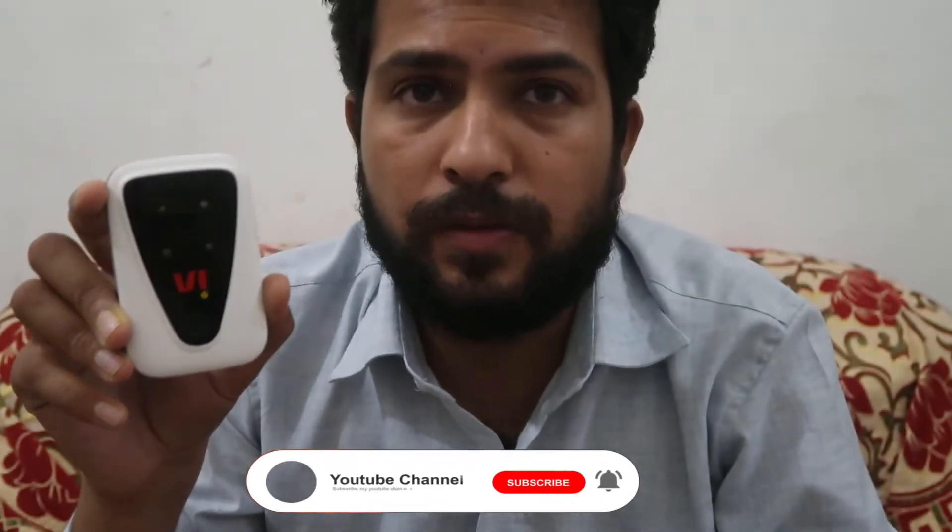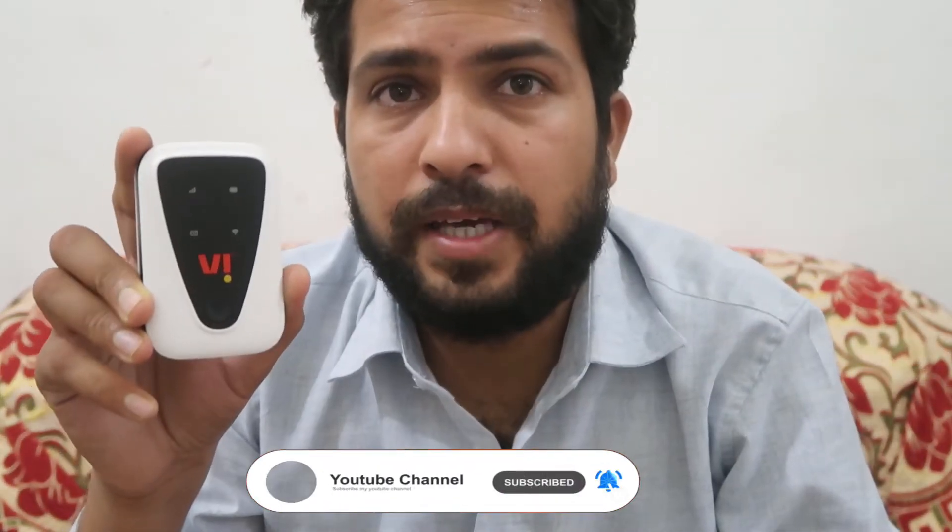First of all, requesting you to like the video and subscribe the channel for getting more videos like this. Now what we have to do: